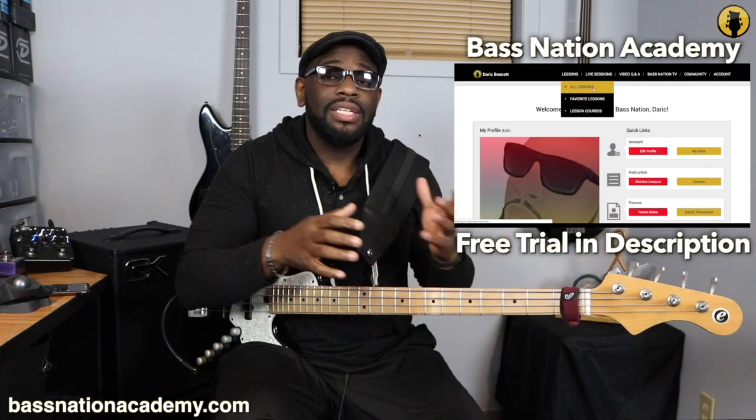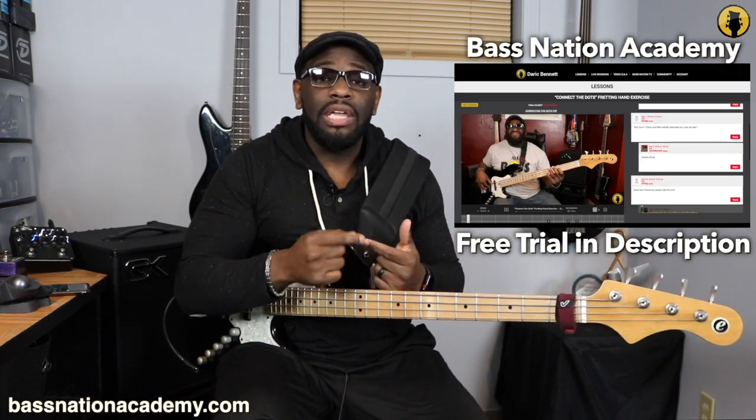Hey, what's going on guys? We're back at it again with a very simple exercise. You might think it's not that simple, but once you slow it down you'll get the concept and I'll show you the formula of how it works. As you saw in the beginning, I played a little bit faster so you can hear what it sounds like in context. I sped up the BPM to 220 playing eighth notes, then slowed it down to 100 beats per minute also in eighth notes.